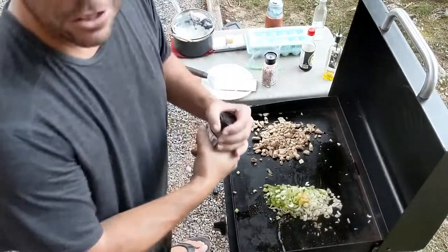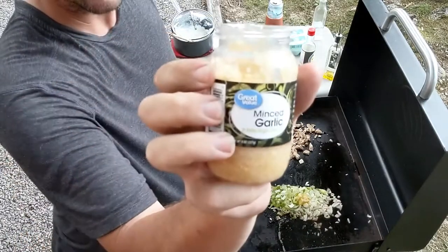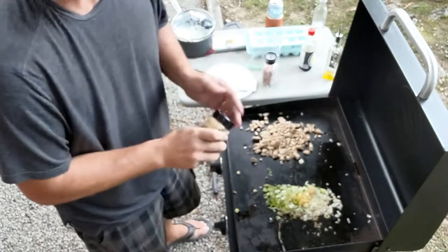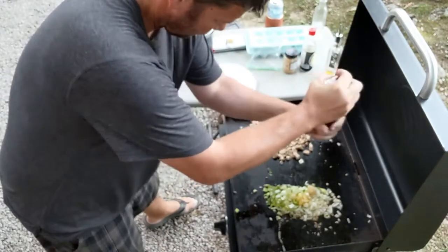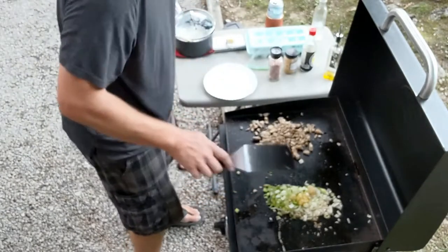As these things are just kind of sauteing up, we get some good old garlic — mince garlic in this. Good old chunk there. A little salt. Already added in some butter. That's ready to go.